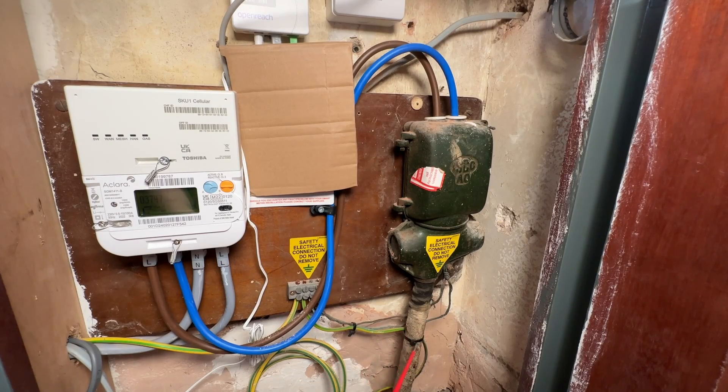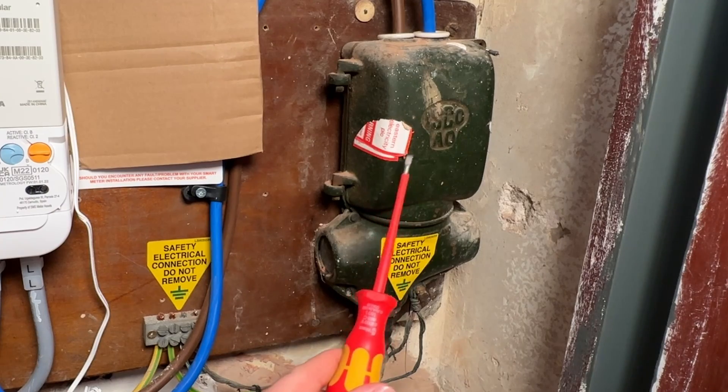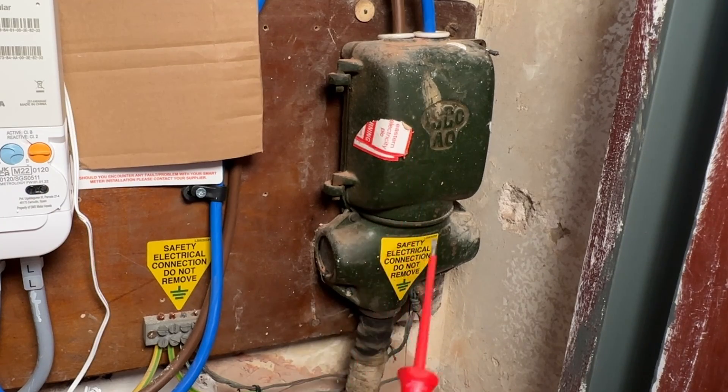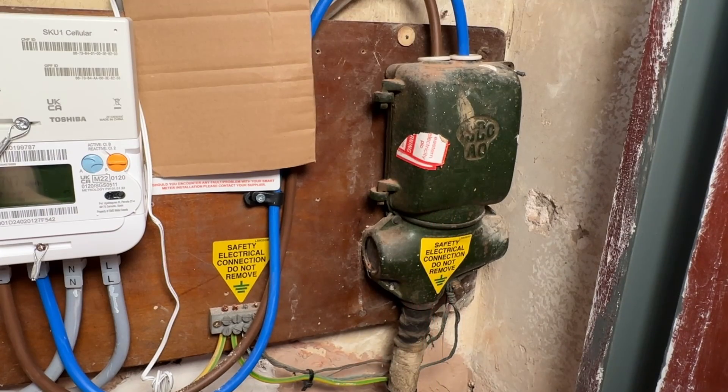Starting on the right-hand side, down here is the incoming main — this is a pretty old cable — and then we go into this very old looking head here. My research indicates that this is from the 1940s approximately, but if anyone knows better please stick it in the comments. My house was built in 1904 and I suspect this is the original supply that was put in, though probably fitted some years after the house was built.